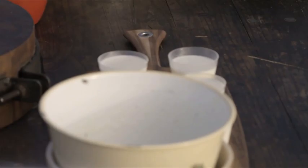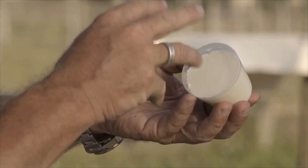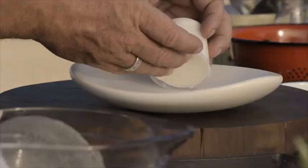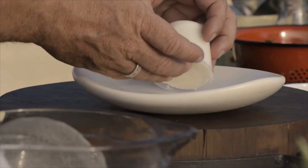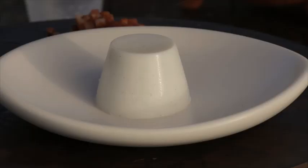I wasn't only busy macerating strawberries last night — I actually made some panna cottas also. Now to get these little guys out, we're going to just break the seal on the top. What we need to do is get some air behind the panna cottas and it will just push it out.